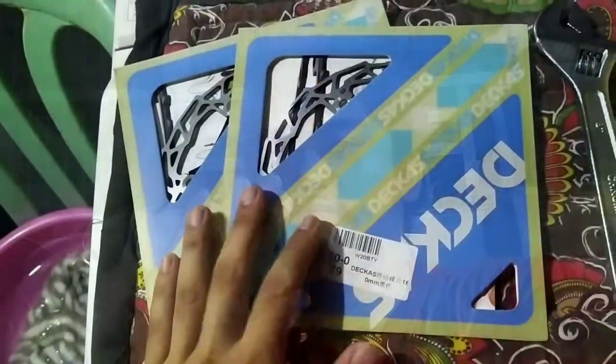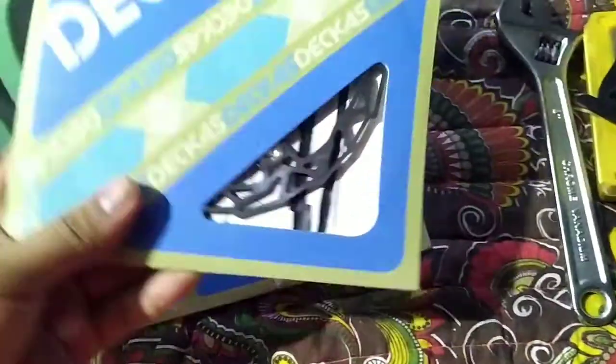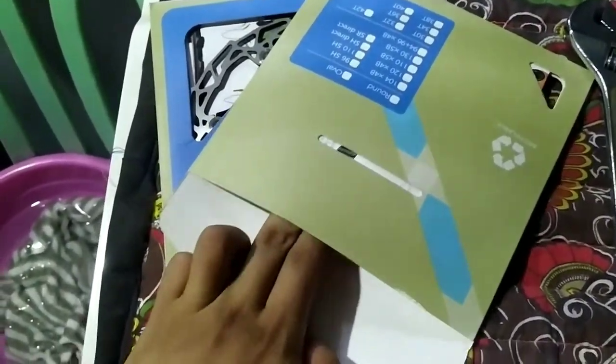Hi guys, this is Rukista. I'm going to do a voiceover. I bought 2 Dekas floating rotors for the purpose of heat dissipation, and I'm going to unbox them now.